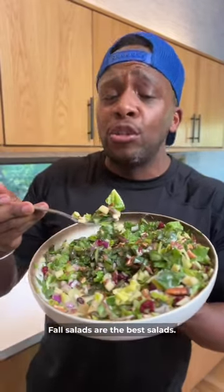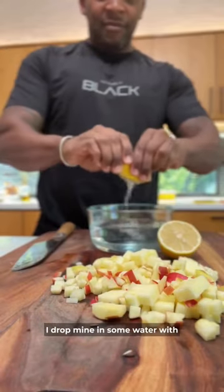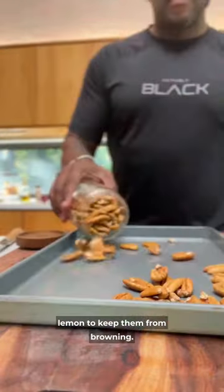My fall salads are the best salads. Start by dicing an apple — I prefer Honeycrisp, but use what you like. Drop them in some water with lemon to keep them from browning.